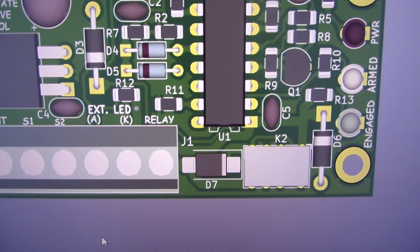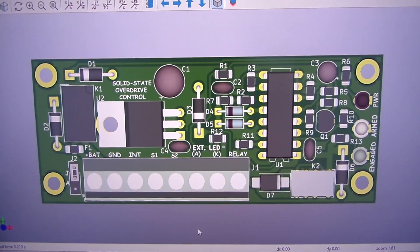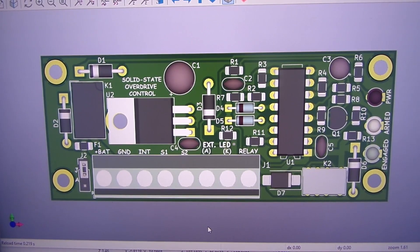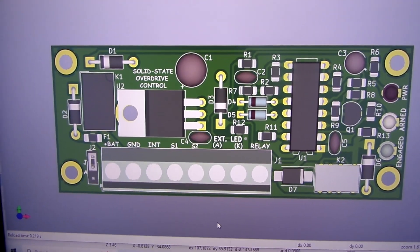This device will protect the relay by clamping the current and voltage coming back. The board is done. The next video will be about the wiring. I have one more thing to talk about, but that'll be it — thank you.